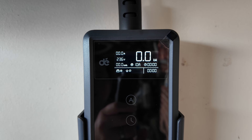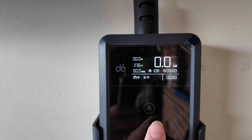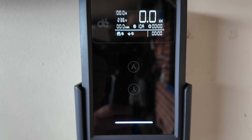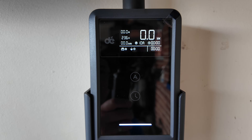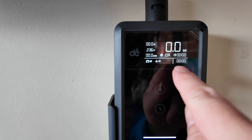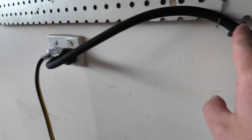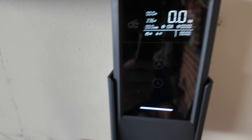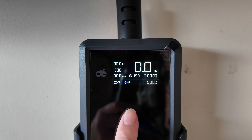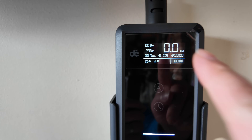The delay timer currently shows zero. Every time you press the button it goes up in 30-minute increments, all the way up to eight hours, then back to zero. Not every car lets you control and set schedules easily, so having it right on the unit is very convenient. For amperage, the unit currently shows 10 amps. Pressing the A button cycles through: 6, 8, 10, 13, and 15 amps. So you have the capability of adjusting it directly on the device whenever you want.